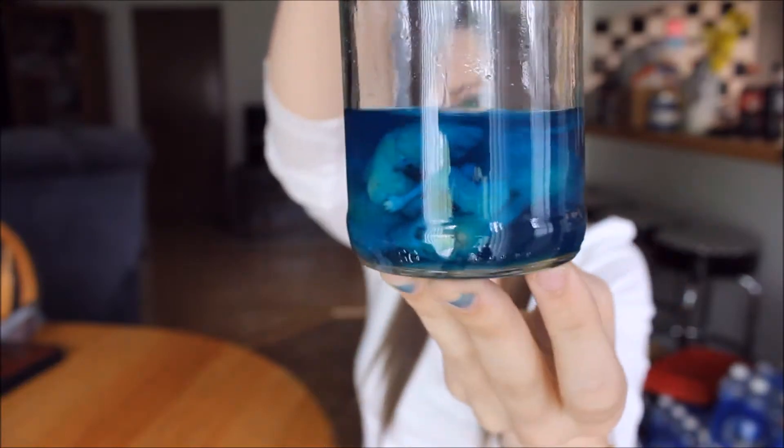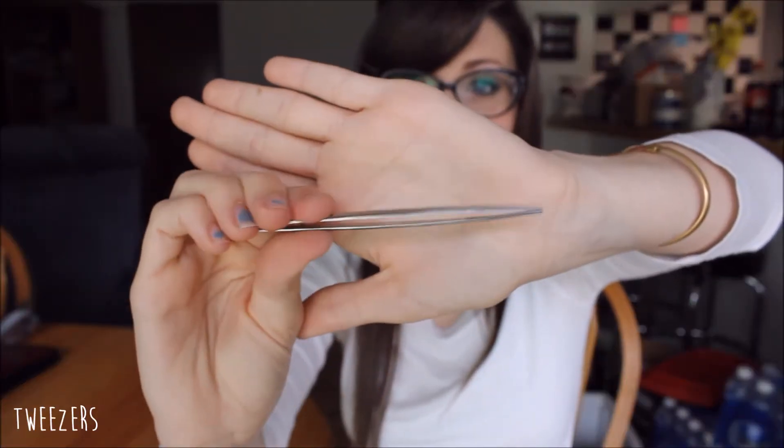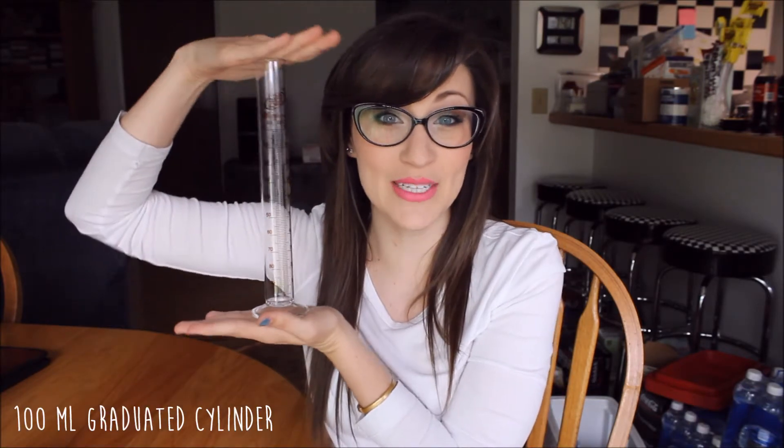So let's start going over the things that we need. First you're going to need your specimens and your cartilage stain. You're going to need 4 separate jars or containers, your 95% ethanol, distilled water, your tweezers, your goggles, some more gloves, and your 100 milliliter graduated cylinder.